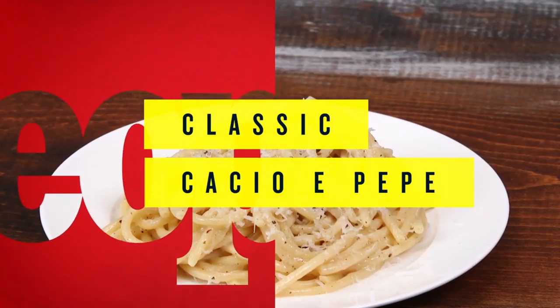Cacio e Pepe is my favorite pasta and it's all about perfect ingredients. This is the time to buy beautiful pecorino romano from the Italian counter, beautiful fresh peppercorns — these are the only two things that are going to add a ton of flavor to this simple pasta.